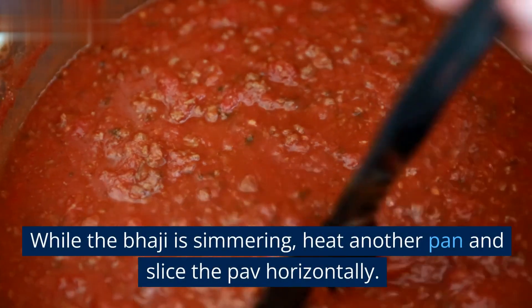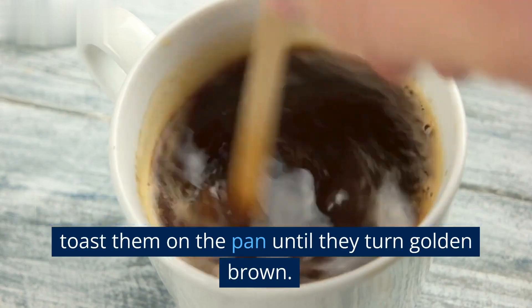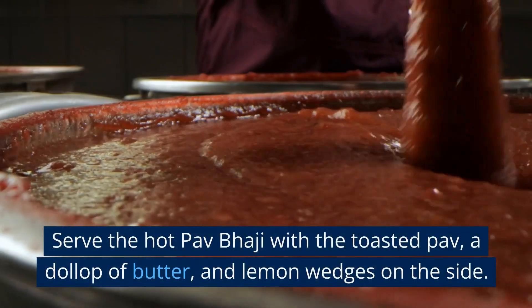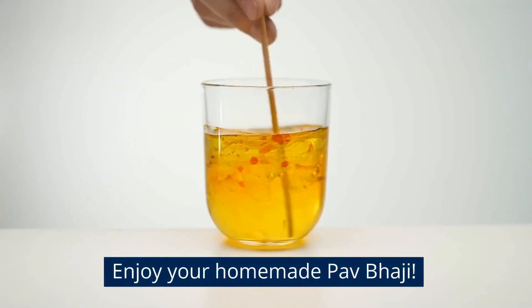While the bhaji is simmering, heat another pan and slice the pav horizontally. Apply butter on both sides of the pav and lightly toast them on the pan until they turn golden brown. Once the bhaji is ready, garnish it with freshly chopped coriander leaves. Serve the hot pav bhaji with the toasted pav, a dollop of butter, and lemon wedges on the side. Enjoy your homemade pav bhaji!